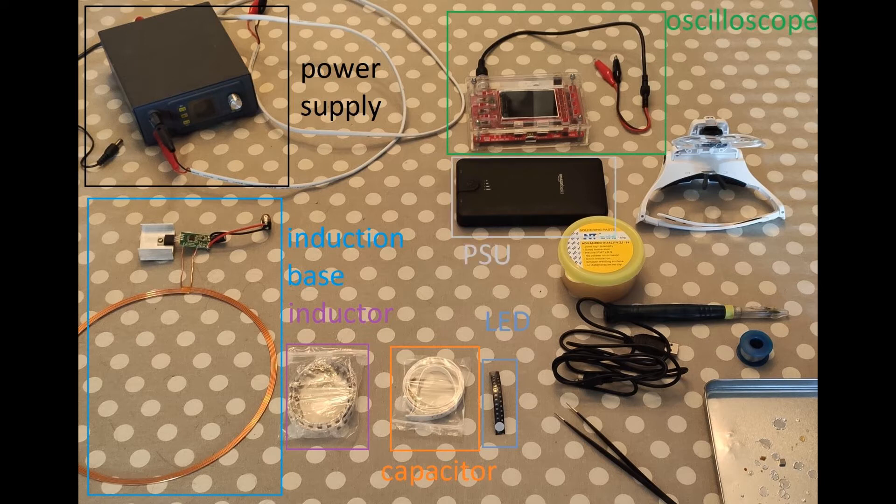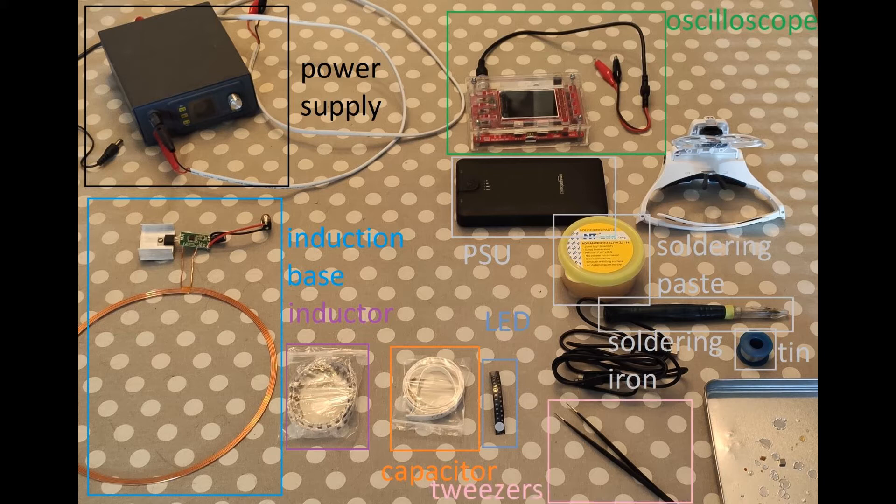Our own soldering kit, which for me is a power bank. Some soldering paste. The soldering iron itself, a cheap 5-volt one. And some good quality tin — this is some local 60-40 lead-based tin. Here I do not recommend going cheap. Tweezers. It helps if you have some kind of magnifying glass. And finally, some holder — I use a metal pan with some small neodymium magnets to hold the inductor.